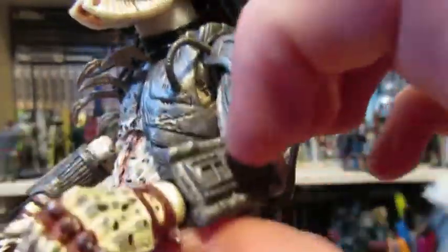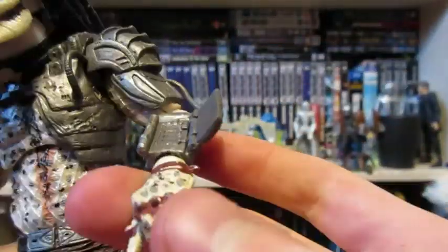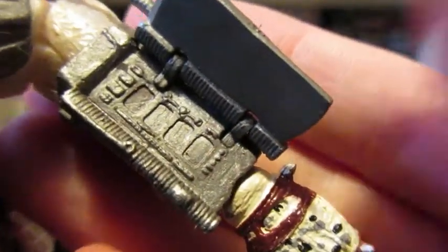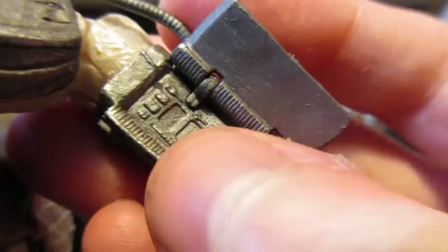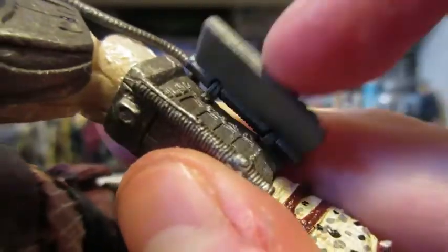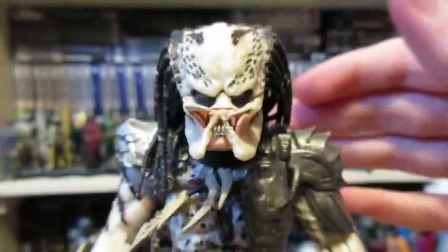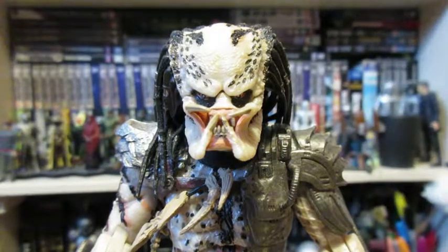A nice additional detail is this self-destruct timer — this is entirely new. It's kind of flat and all one color, but it's a really nice detail. I didn't even notice it was there until quite a while in.